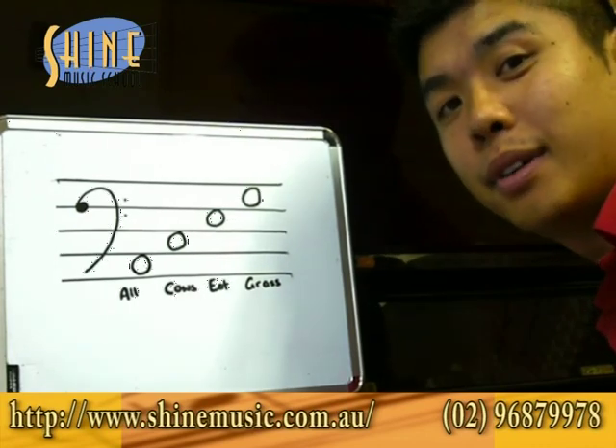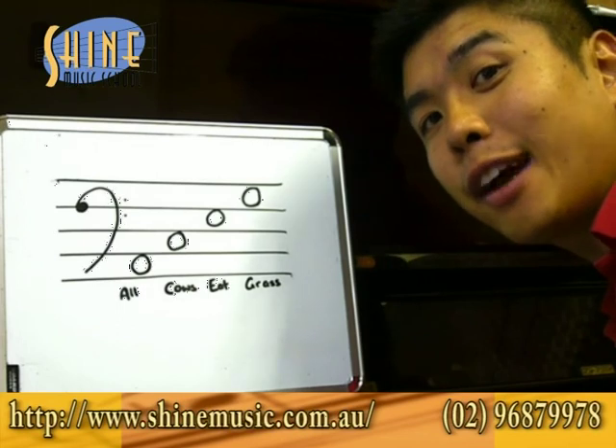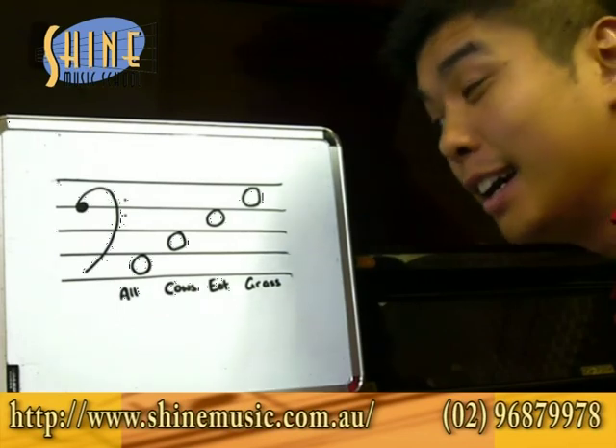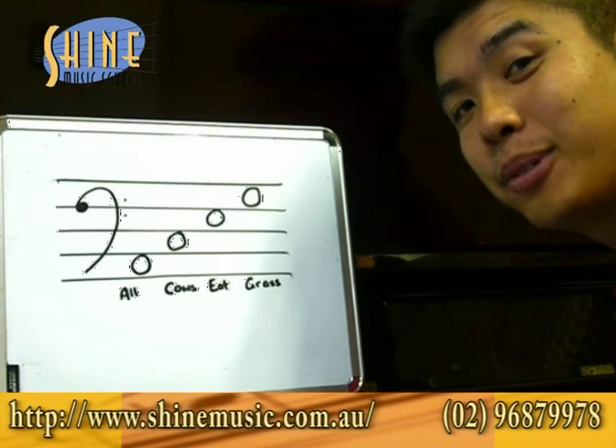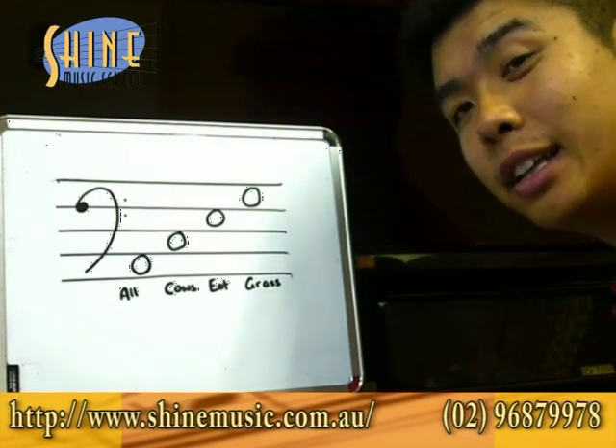Hi everybody, this is William from Shine Musical. Today we're going to look at an easy way to work out the notes in the left hand. A lot of adults and kids have trouble working out the left hand because it actually goes backwards and doesn't go forwards like the treble clef does.